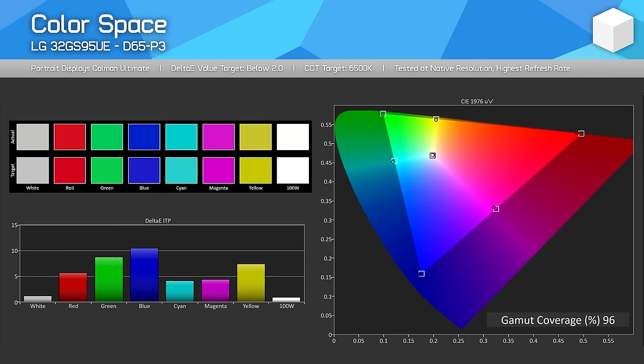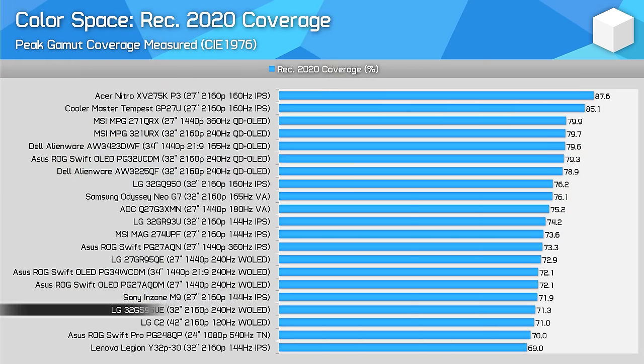The difference can range anywhere from W-OLED being much more efficient to QD-OLED being much more efficient. The color space on offer from this W-OLED panel is identical to others we've seen over the last few years. The focus is on DCI-P3 coverage — we get 96% coverage, which leads to around 72% coverage of Rec. 2020. This is the same as other W-OLEDs, but not as good as QD-OLED, which offers a higher 79–80% coverage for the recent crop of 4K models.